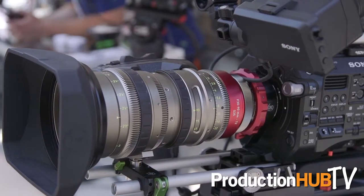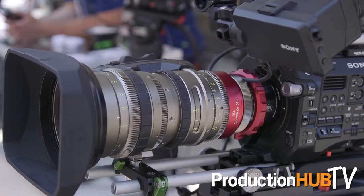The EZ I lens — the 30 to 90 or 45 to 135 — is actually delivering now. We were able to get our first shipments in and they're in customers' hands and are being well received in the marketplace.